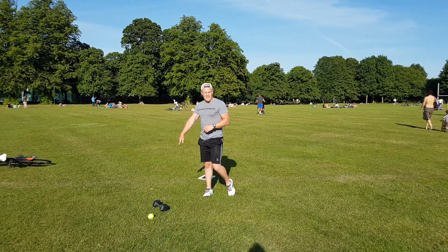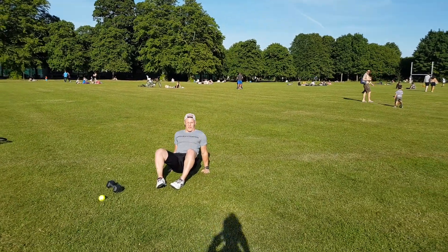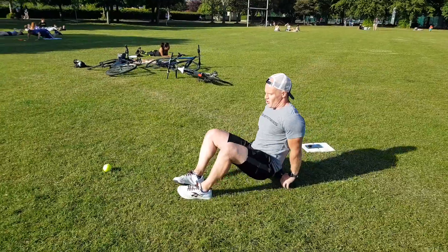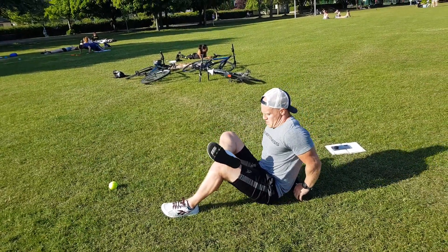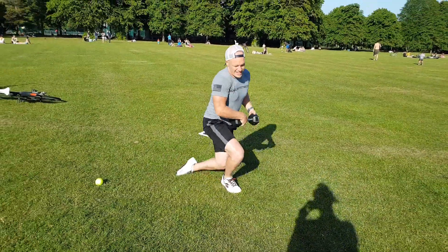45 seconds on, 15 seconds off, then straight into tricep dips. We're on all fours, all the way down, all the way up. You can use a bench or a chair. To make it harder, go cross over leg — down, up, down, up. You have 45 seconds of that then a 15 second break.